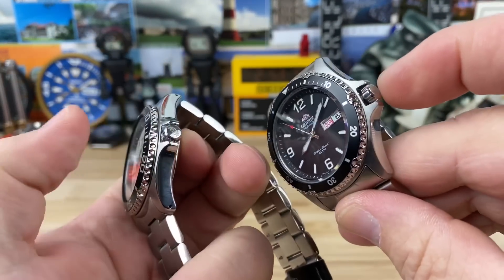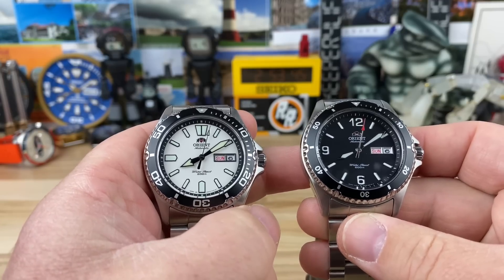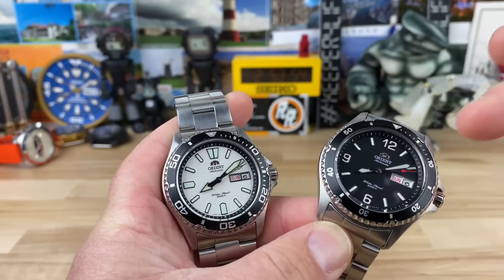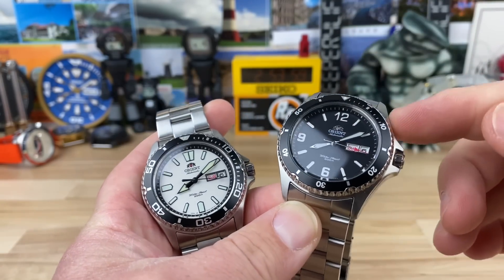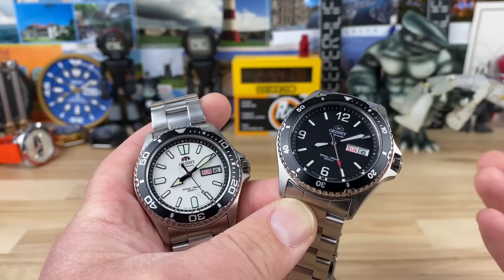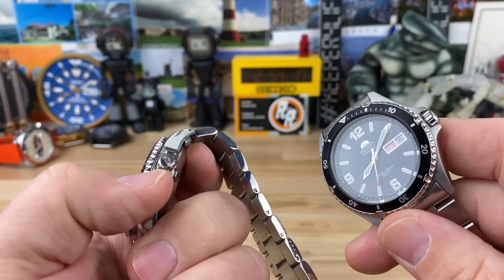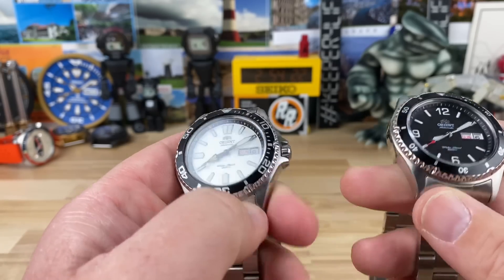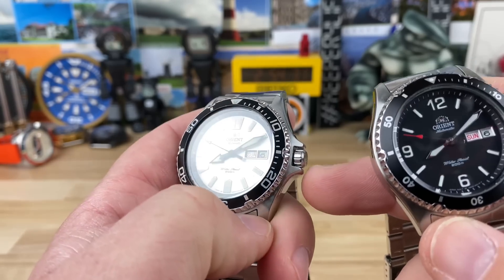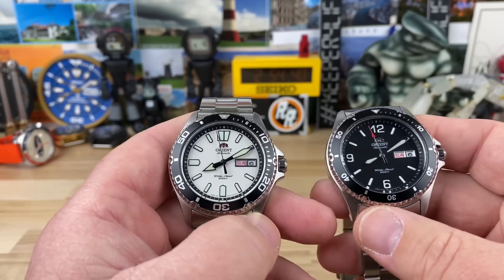Screw-down crown on both, 200 meter water resistance. The movement everyone calls the F69 — it's the F69 automatic movement. You can hack it and hand wind it. Unlike the older models which had another crown to adjust the day, now it's all integrated with the F69 movement — you do the day-date function much like you would on an SKX or most Seiko movements, all from the crown. The crown on both is 5.9 millimeters, just under 6mm. That's pretty much my only complaint — it needs a larger crown, which would require a case redesign since you don't have the clearance with the crown guards. But if Orient were to retool and do that, I think you'd have a pretty heavy hitter in the affordable range.